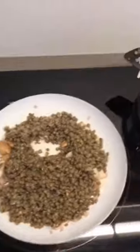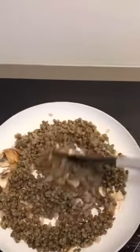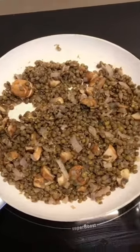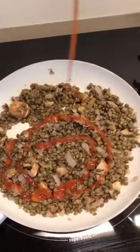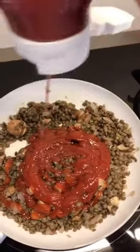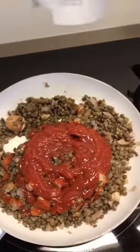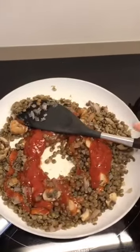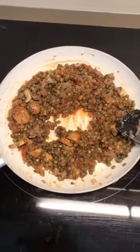Now the mushrooms and onions are soft, I'm going to add in the lentils and stir them around. Add a little pinch of salt and a little bit of pepper, give them a stir, and let them cook for a couple of minutes. The lentils are already pre-cooked but let them soak in the flavors of the mushrooms and onions. Next, add some tomato ketchup — I'd say two or three tablespoons — because this is going to make your sauce. You can always add a bit more. Mix it all up and let it cook for another minute.